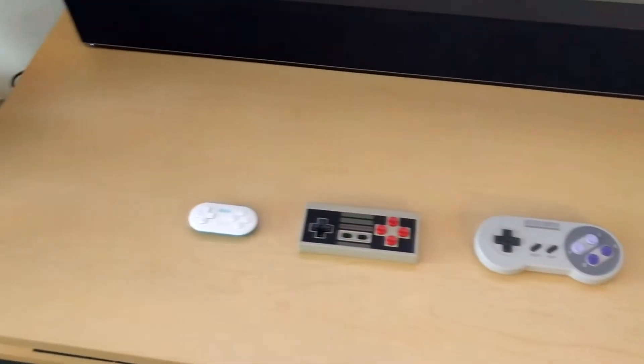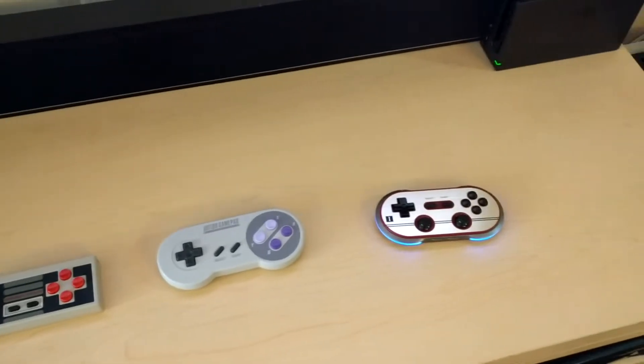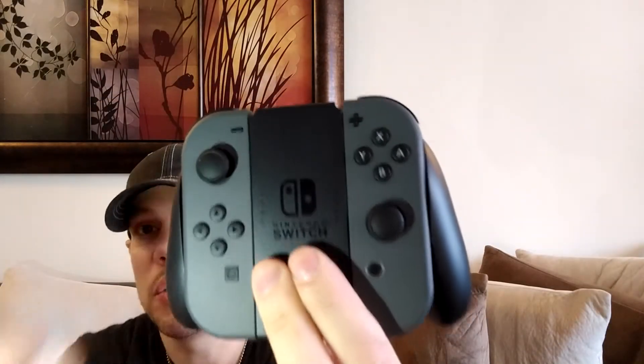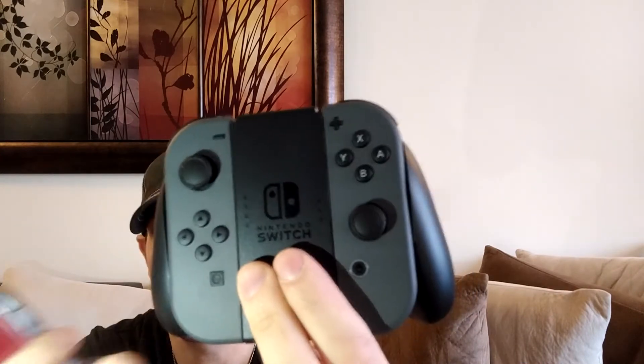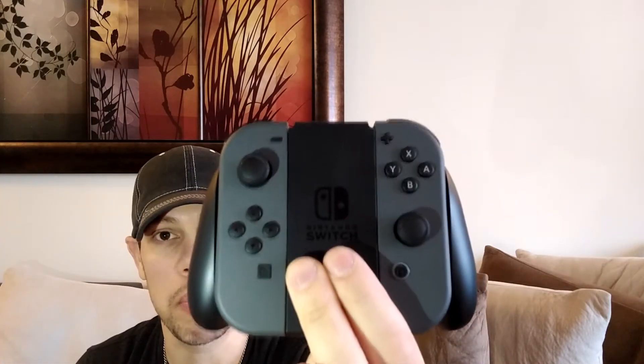Something that's horribly missing from the Switch. Let me show you the actual Switch controllers — you see there's no D-pad there. You have these four face buttons that are supposed to act like a D-pad, but if you've tried them, they're pretty horrible, especially if you're trying to play anything that's 2D.